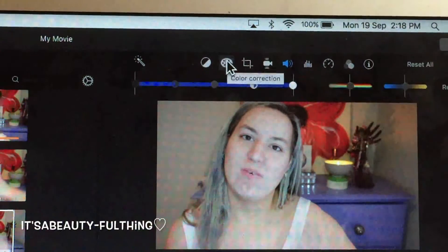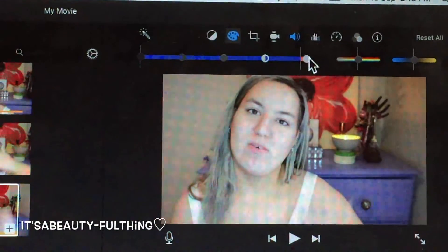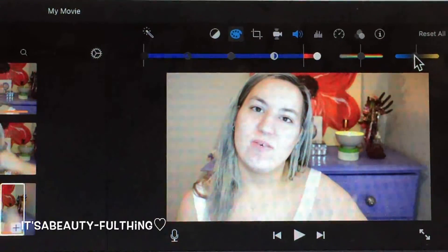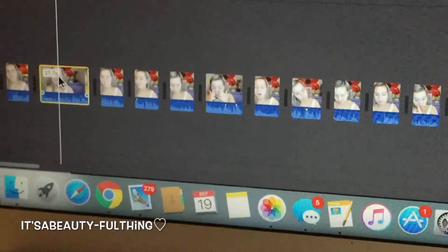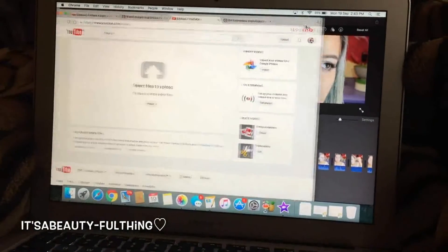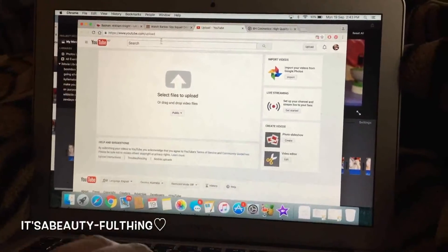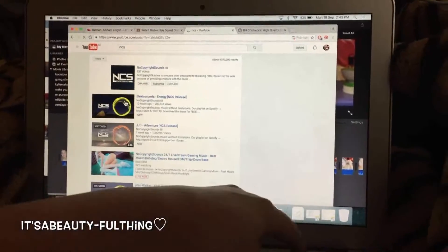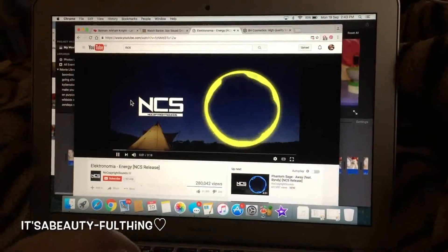At this point I want to boost the exposure. I go to the paint tray icon — the blue line boosts the brightness, and the yellow/blue line adds warmth or cool tones. I mainly just had to add exposure and didn't need to add too many cool tones.